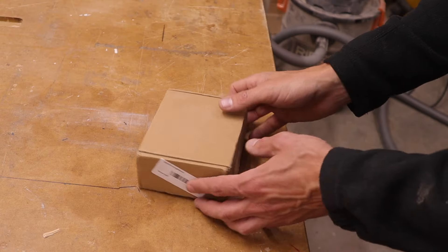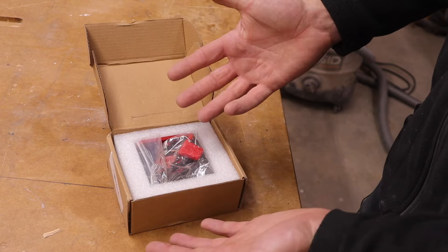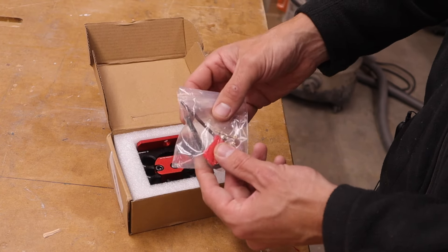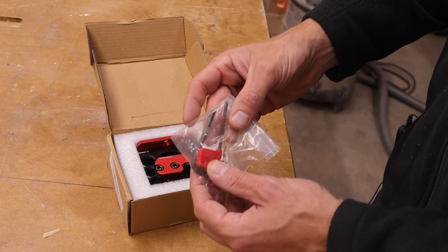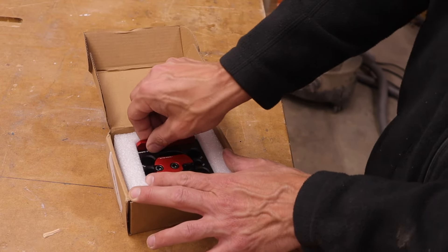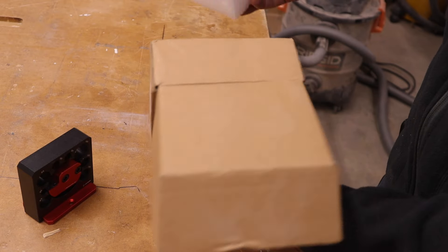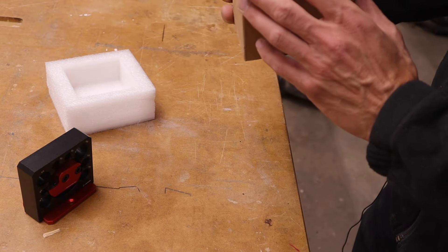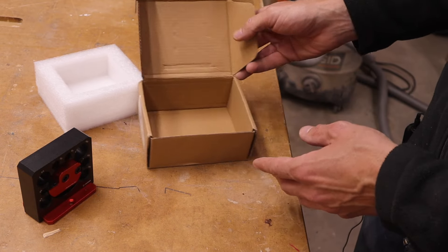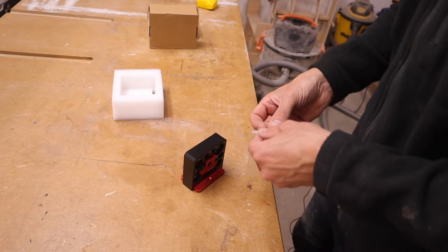So let's move over to the workbench and check this thing out. It comes in a cute little brown box, well packaged with foam. It comes with some allen keys and some screws, the jig itself, and that is it. There are no instructions, no QR code or anything like that to scan, so we're going to have to figure this out on our own.